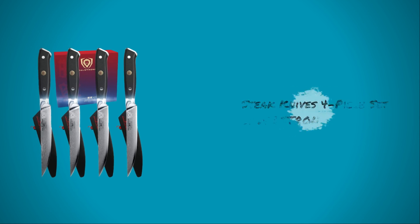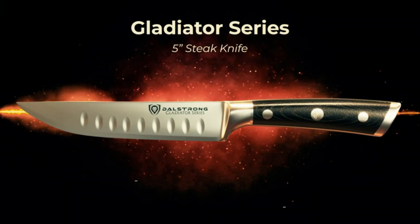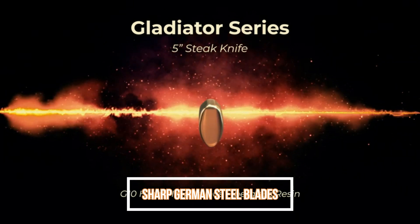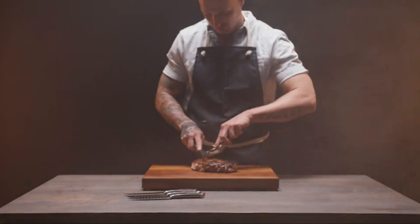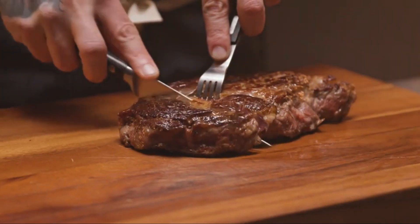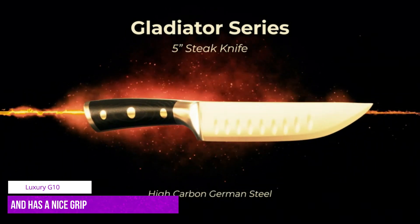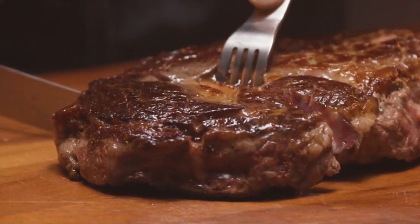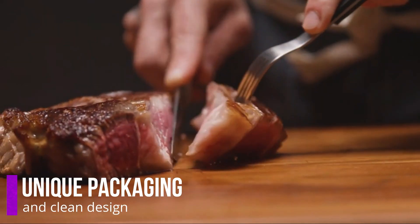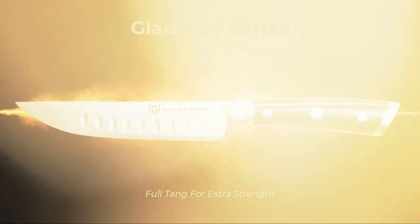Number 4: Steak Knife 4-Piece Set by Dollstrength. They feature incredibly sharp German steel blades that have been hand-sharpened, and there's very little resistance when slicing into the steak. The handle is made from luxury G10 and has a nice grip that fits nicely in your hand to give you full control. Because of the unique packaging and clean design, these steak knives would make a fantastic gift.